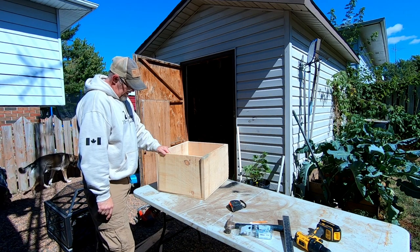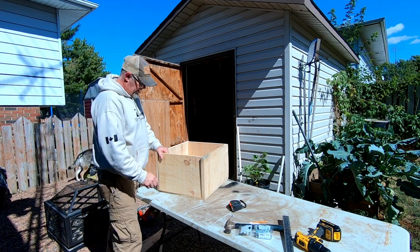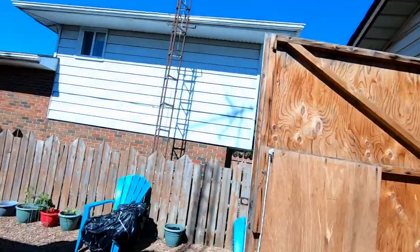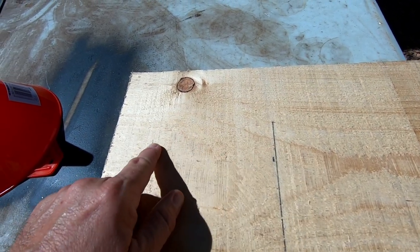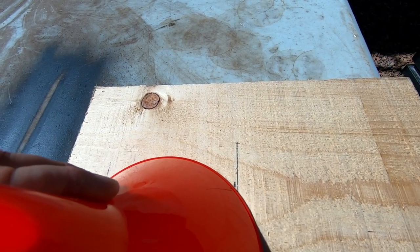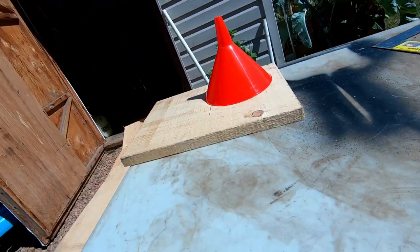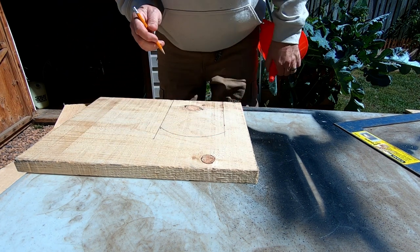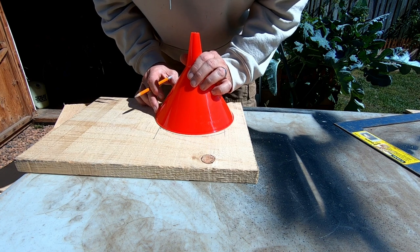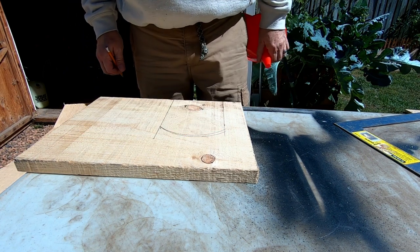Now we got to cut a door. Do you want a rounded door or a square door? I'll show you where I'm at here — so we got the main box done, we're doing the front, and we got to do the door. I come over two inches and over seven and a half. Rather than just make it square across, I'm going to give it a little spice. I got an old funnel — I'll just clamp this down and trace a curve. Close. That'll work.